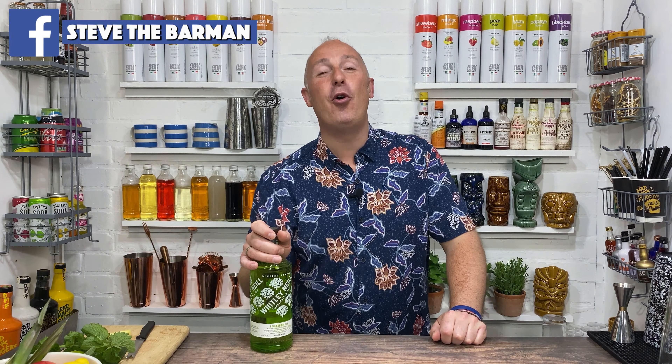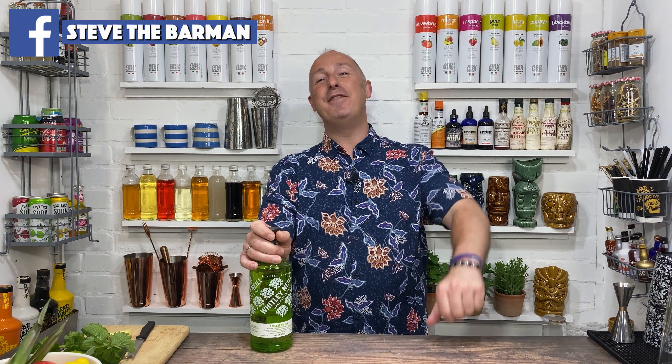Hey drinks fans, I am Steve the barman and I'm hoping these videos help you drink, serve and enjoy your favourite drinks even more. If you're sitting at home or in a pub and bar and you've got a bottle of Whitley-Neill's Gooseberry gin and you're thinking what can I make with it? These videos are for you.